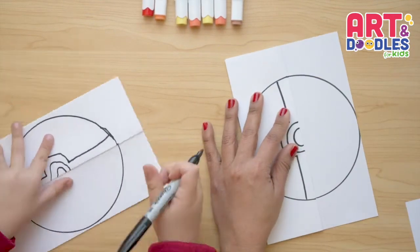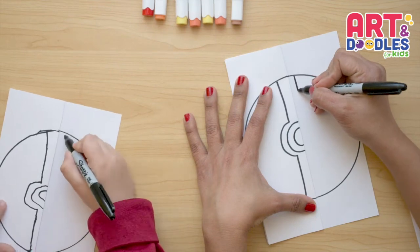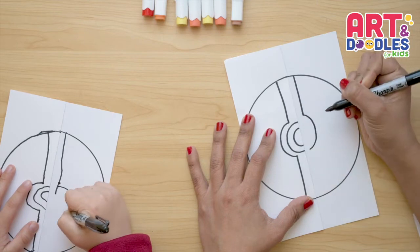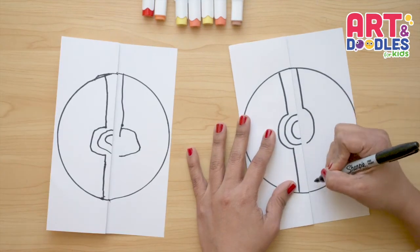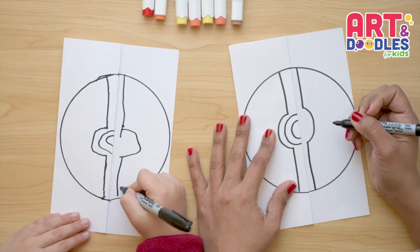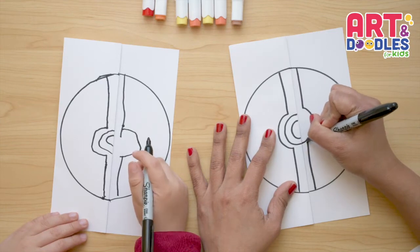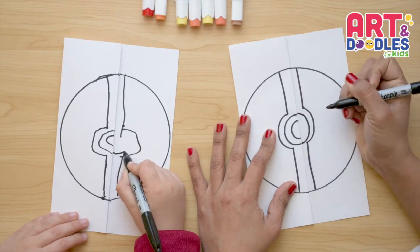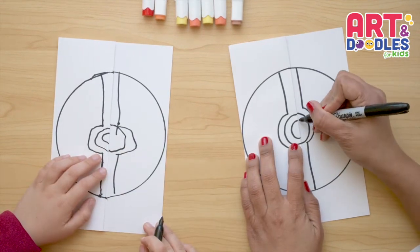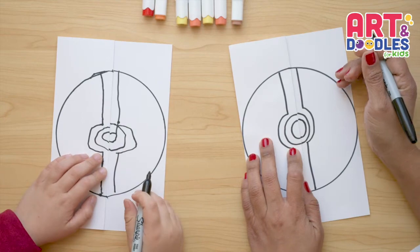Now let's flip the paper over and copy the same steps. We're gonna leave a space and do a line, then do a letter D. Now we're gonna go down to connect to the other side. And the next thing we're gonna do is connect these two — I'm gonna start from here and connect them. And now we're gonna connect these with this.